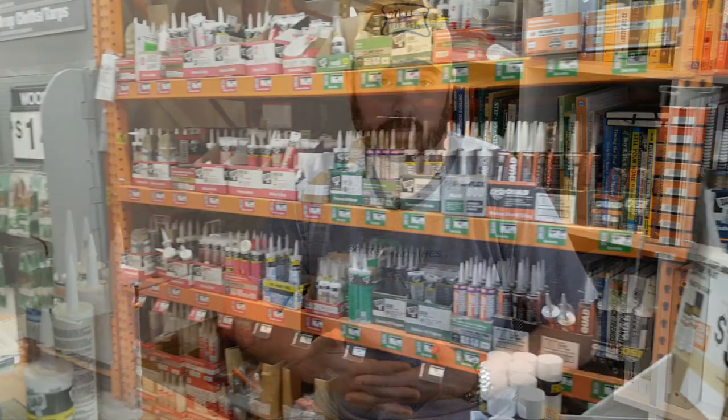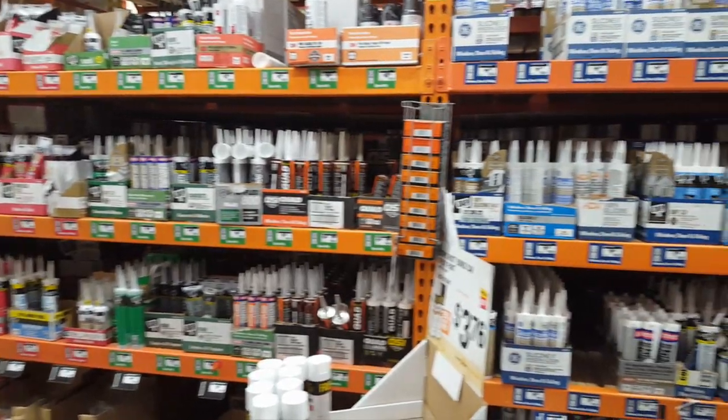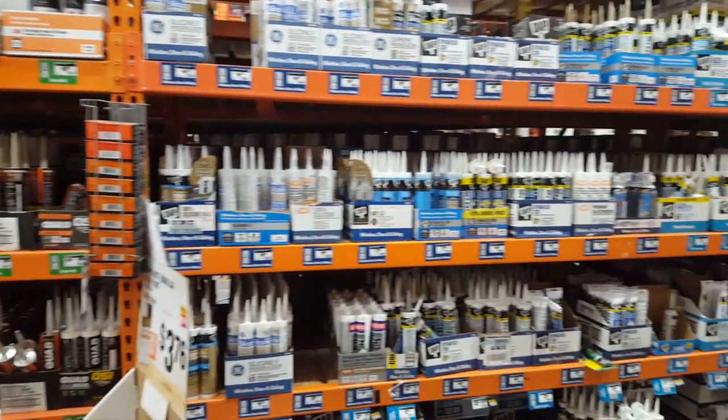In today's video I want to provide you with an introduction to caulks and sealants. I'm sure many of you have gone to the store and been faced with this. It's daunting — the number of products on the market — and it's difficult to know which one is the right one for your project. They all claim to be the best for certain applications, but it's really hard to know without a little bit of knowledge to arm yourself before you make your decision.